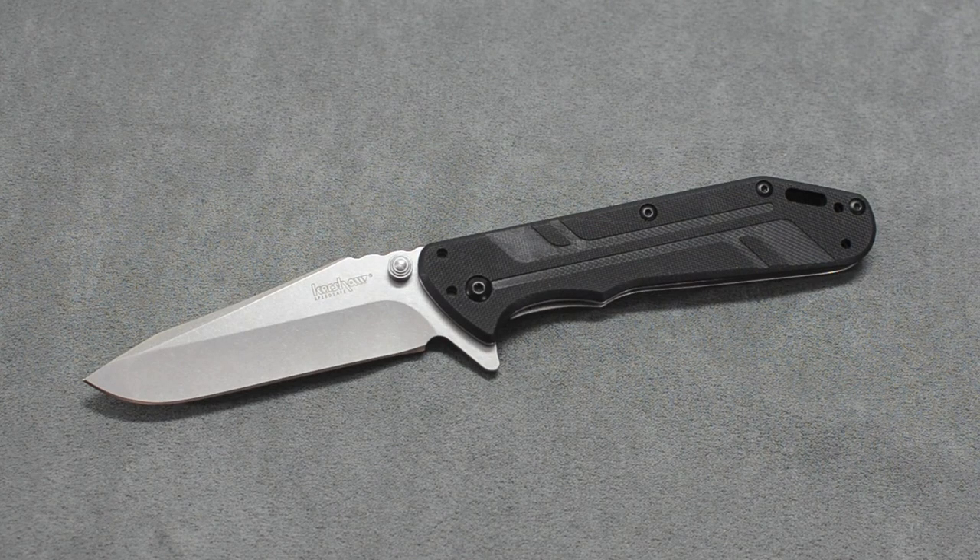What's up fellow YouTubers? I want to do a quick video tonight showing a new knife I just got in. This is from Kershaw called the Thermite. This blade was introduced at SHOT Show 2013 and a lot of people have been really excited for its release. I managed to snag one from Cabela's, who apparently is the only place that has one in stock right now.